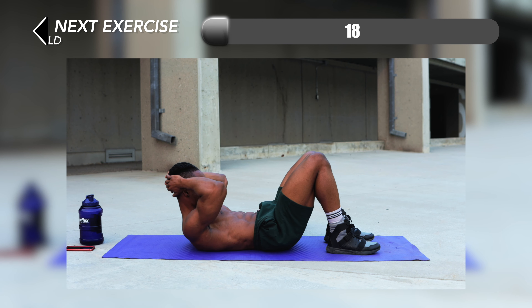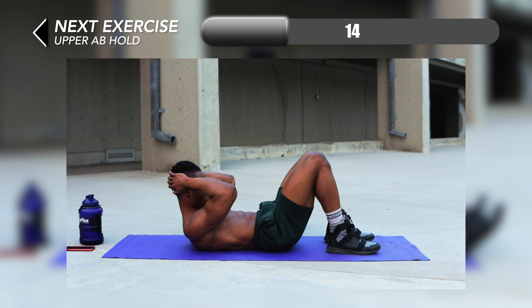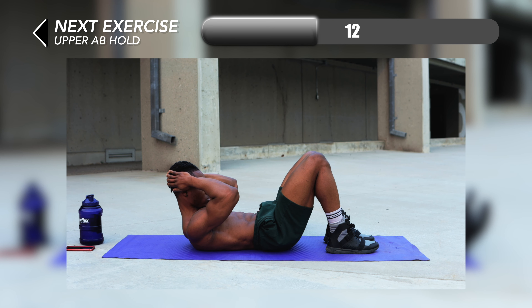We're almost to the finish line here. For number eight we have upper ab hold. The thing to note for this one is you want to hold your upper body in a crunch position for 40 seconds.